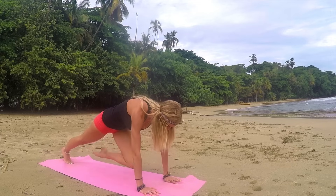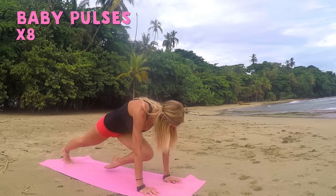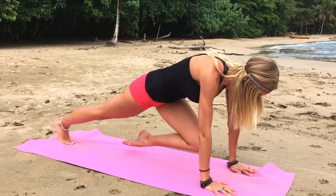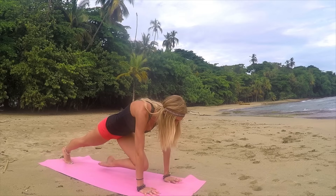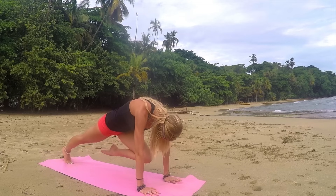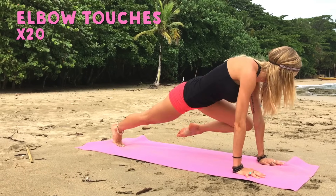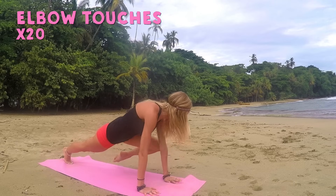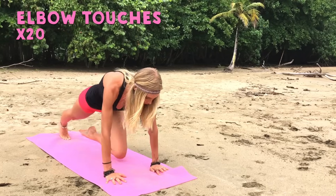Now bring that knee to chest and pulse: one, two, three, four, five, six, seven, eight. Now you're going to hold that knee and breathe — get it as high up to your chest as possible. And then get ready to do our elbow touches. All you're going to do is just touch one elbow and two, three, four. Working those obliques here. Six, seven, eight, nine, ten. Keep going.